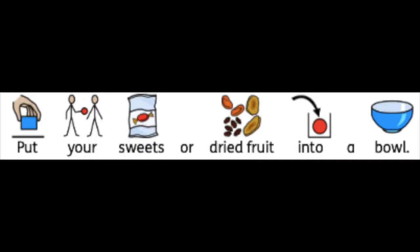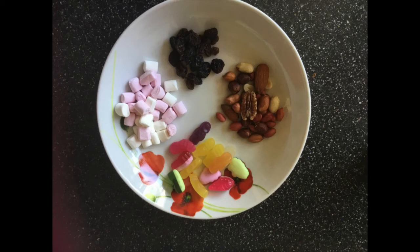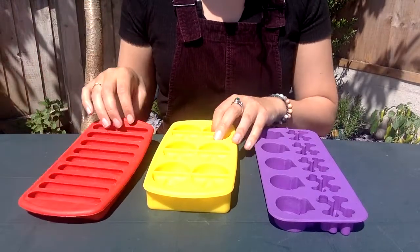Now put some of your sweets and dried fruit into a bowl. That makes it easy for you to see which ones you want to use. I've got marshmallows, raisins, nuts and sweets.